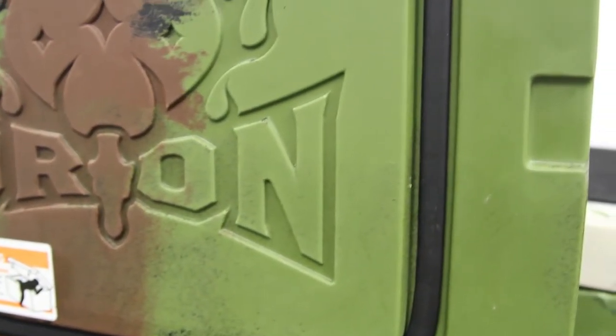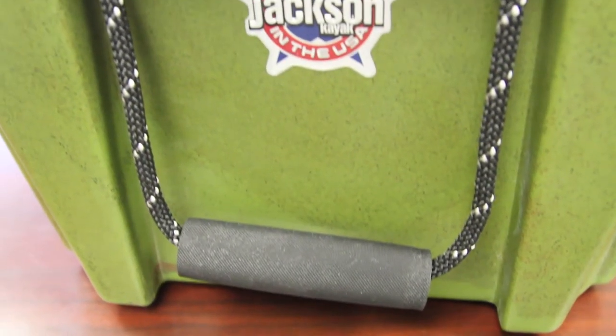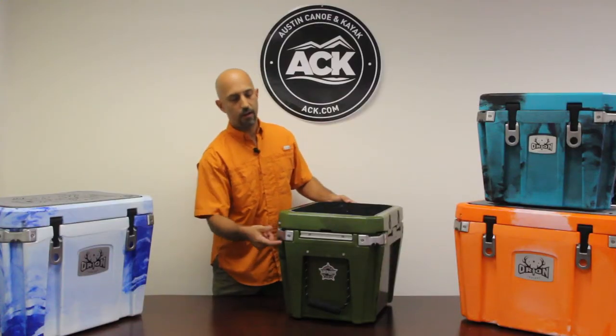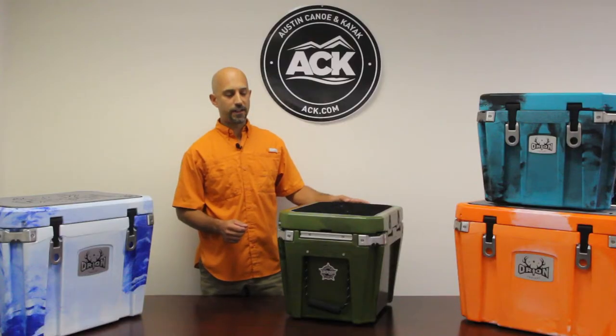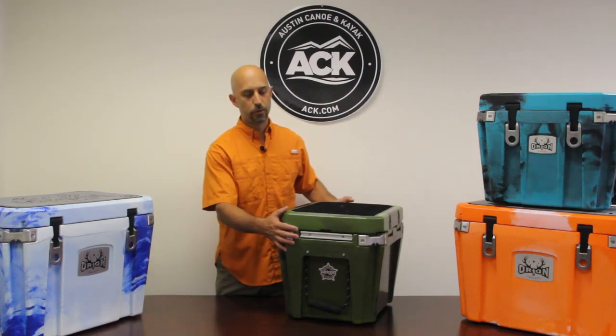A couple other features on the outside of the cooler: super strong rubber-gripped carry handles on both sides, and then all four corners of the cooler are bottle openers. So no fumbling around for that bottle opener at night — you've got it on any corner, doesn't matter which way the cooler is positioned.